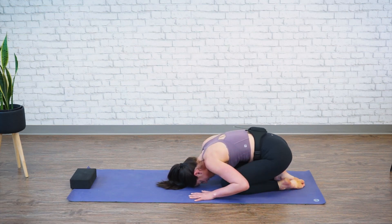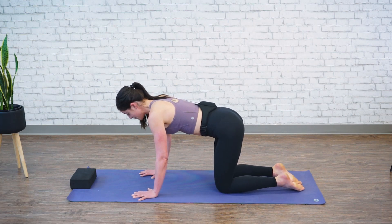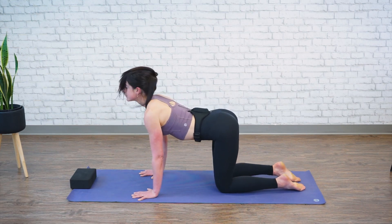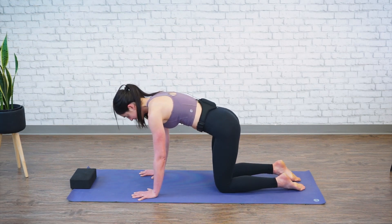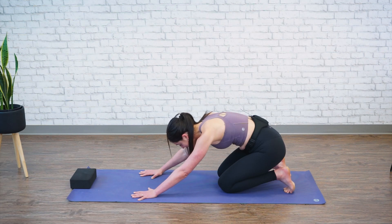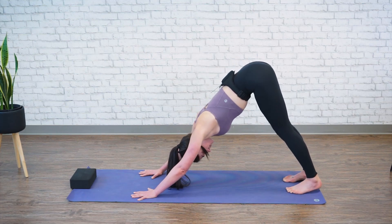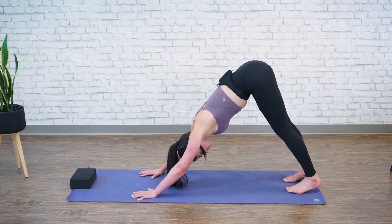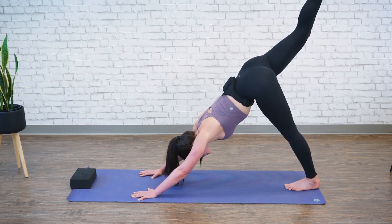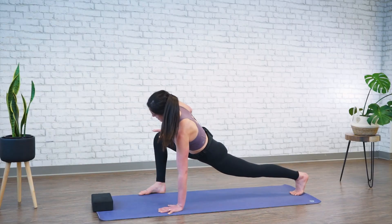Let's slowly come up to all fours — plant your hands flat, knees underneath you. From the beginning: round through your upper back, drop your belly, lift your eyes. Come to a neutral spine, tuck your toes, press back into the arches of the feet, and lift ourselves up into downward facing dog. Press both heels down. Bring your toes together. Take your right leg up to the ceiling, step it to the outside of your right hand. Place your right hand on your thigh and give yourself a nice deep twist.